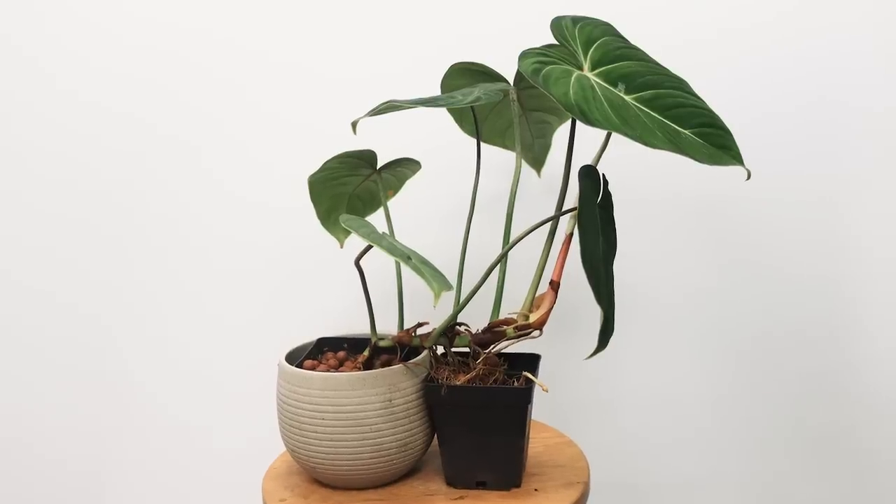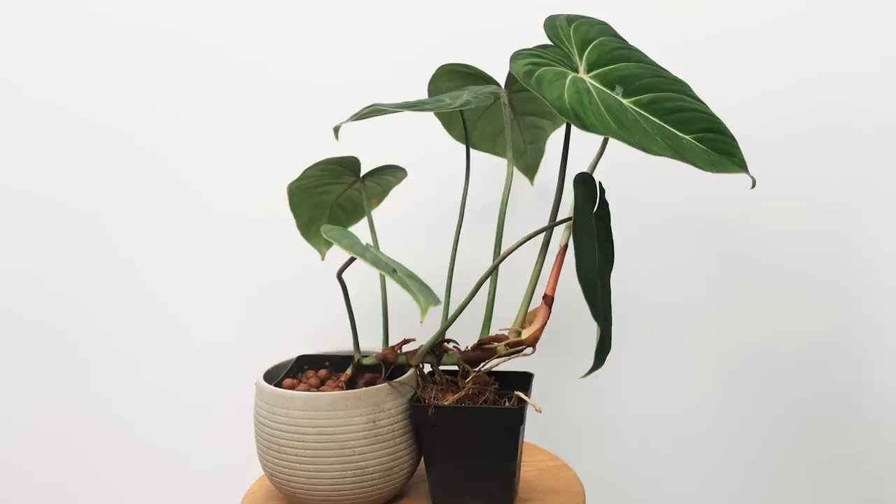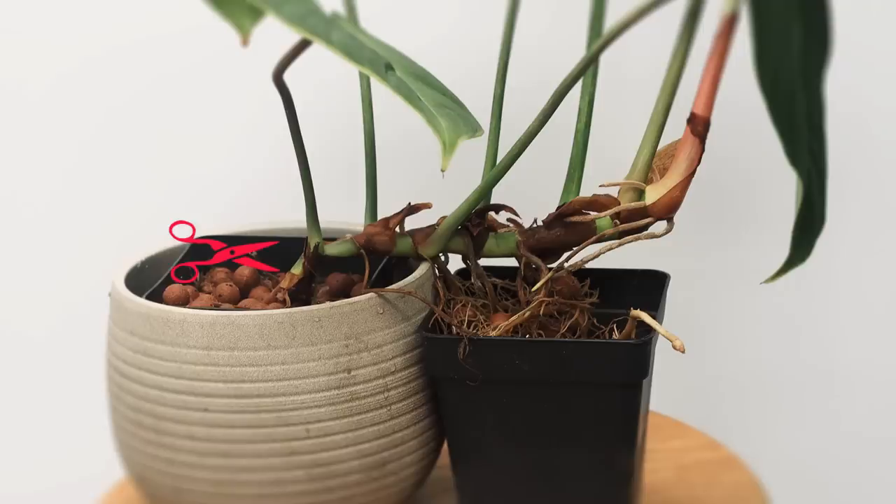They're really easy to propagate. Because philodendron gloriosum is a crawler, you can grow it along a set of pots and allow it to root into those pots. You can then cut the stem, leave it there, let them root even more, and eventually separate them once they all have new little growth points — then you have about five plants you can sell. So it's a great plant in terms of making some cash as well.